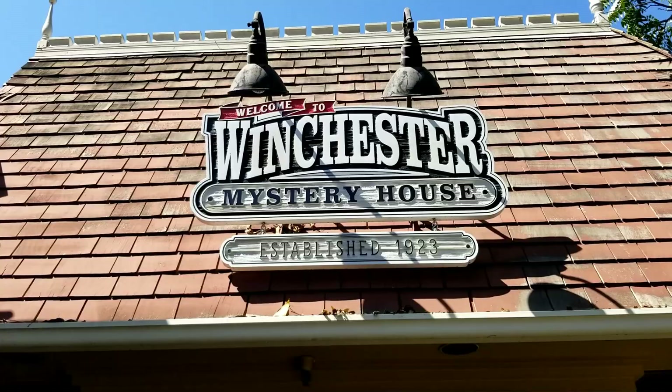Hey guys, welcome back. We have another project in the books, as they say. The Winchester Mystery House asked us to build several carnival creepy props.